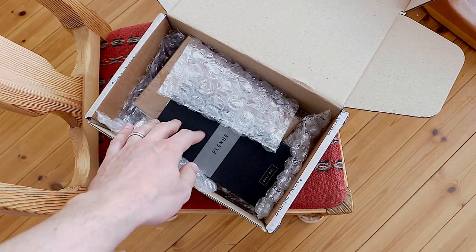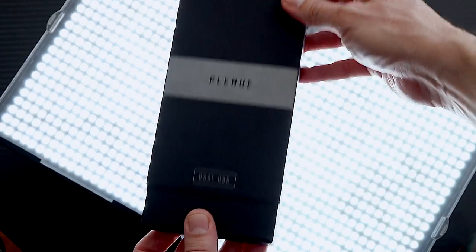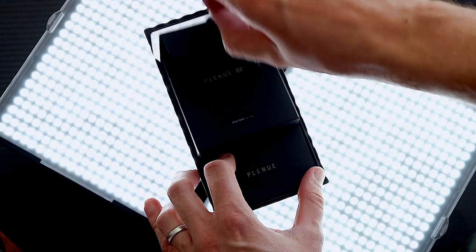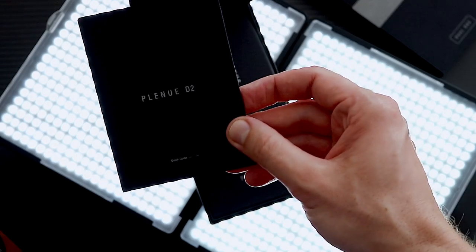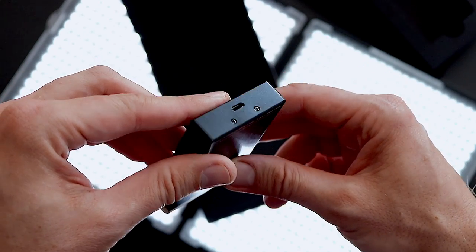The D2 comes in this box — it's a good box. There's a little bit of foam on the inside. Everything else in this box is essentially just a bit of literature, as well as a USB cable — USB micro. No one should be using USB micro in current year plus 4.